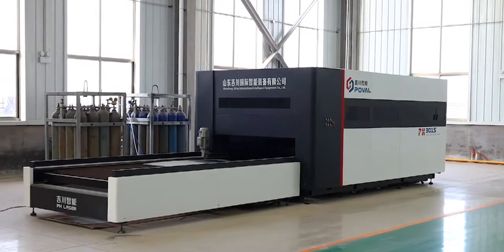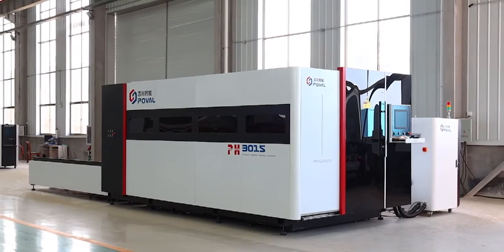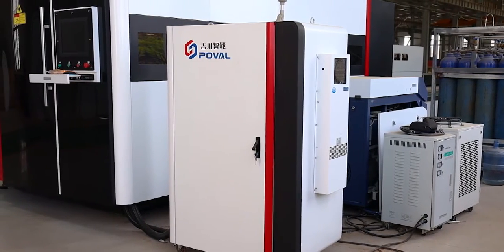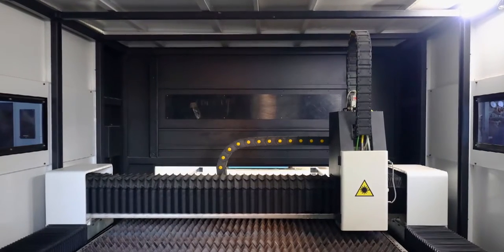Welcome to our website. This is our laser cutting machine. It delivers a clean surface finish and significantly reduces burrs, providing nearly burr-free and smooth cutting. It is multifunctional and productive.